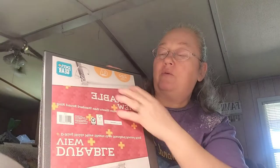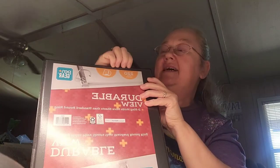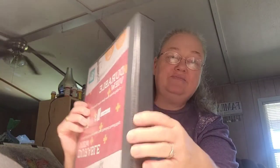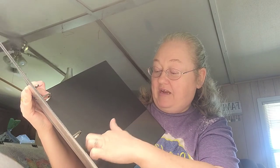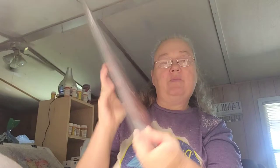My next project is altering this binder. I've got to alter it — it's going to be for pocket letters. I've got to send it to my swap partners. I'm going to find some pretty paper to put inside this plastic, and the same paper on the back. I'll put pocket letters on it and fix it up real fancy. I also have to do a file pocket letter, and I might put that same paper in these little pockets too, so it looks decorated on the inside as well.